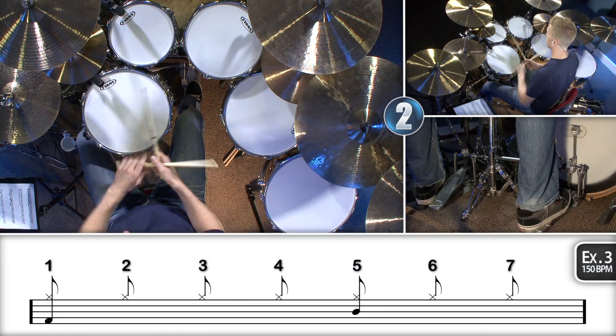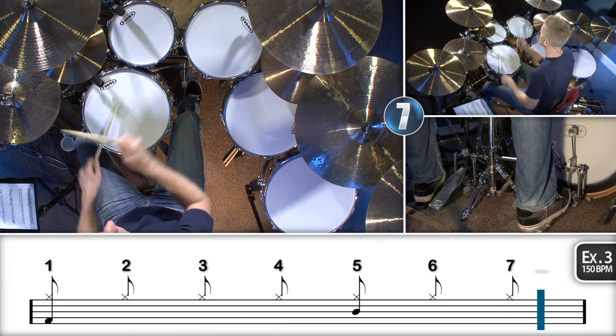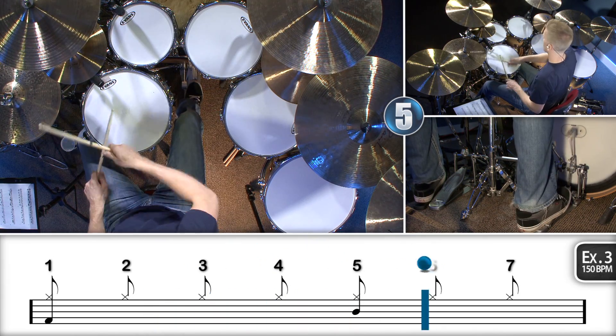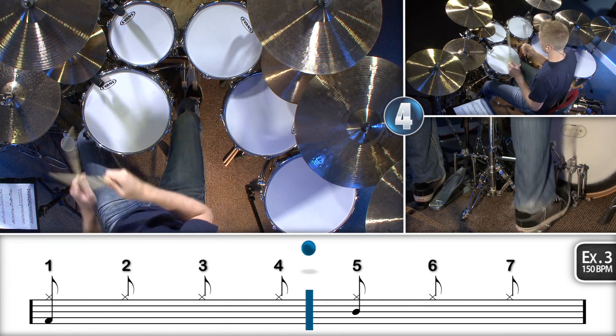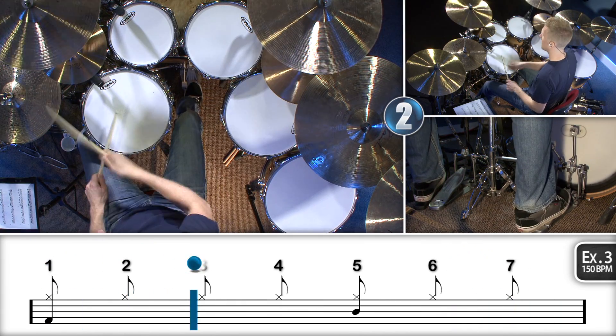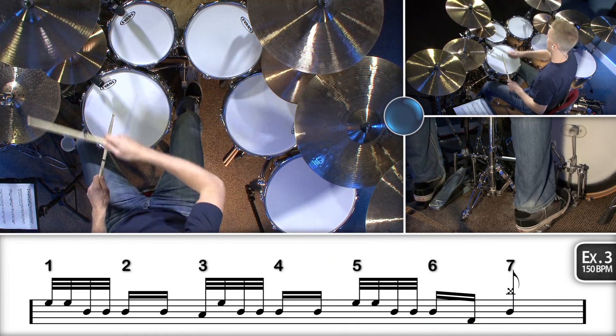Let me play it for you at 150 beats per minute. Alright, so that's the end of the intermediate 7/8 odd time drum fills. I'll see you guys in the advanced video.